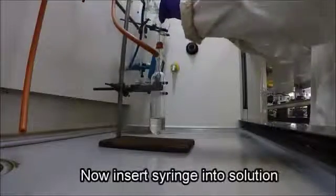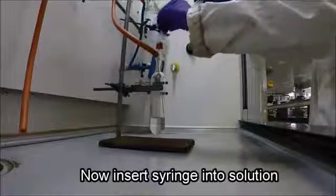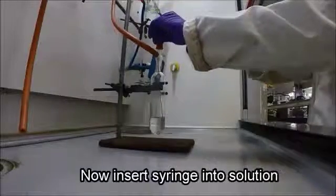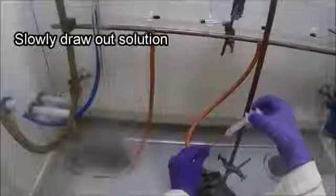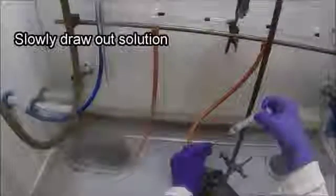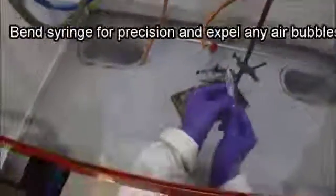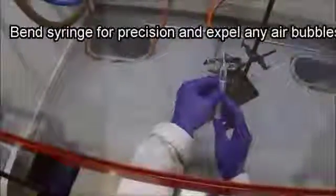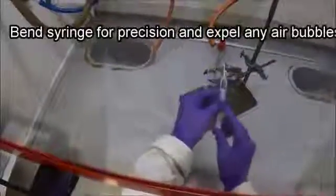Now we can get ready to extract some solution with our syringe. Insert the syringe into the solution. Keep one hand on top of the super seal with the syringe and the other hand to draw back the solution. Typically you want a little more than you need, so try to aim for plus 0.2 or 0.3 ml more than what you need. Now gently bend the needle back as shown and expel any air bubbles back into the flask. Ensure you have measured the correct amount of liquid. I hope this video has helped you learn a little more about how to use a Schlenk line.